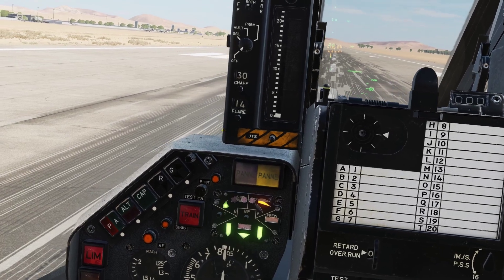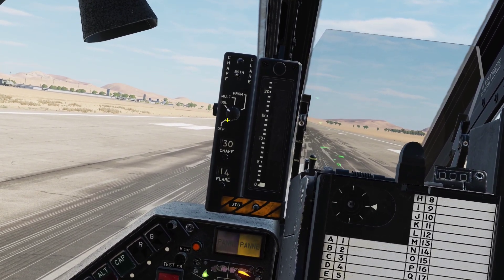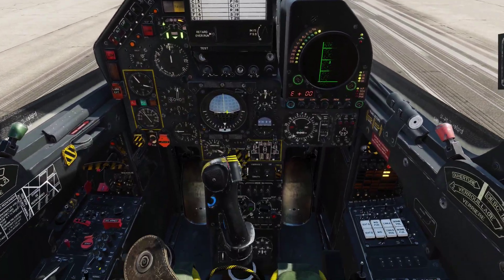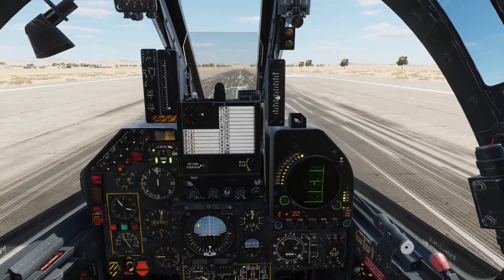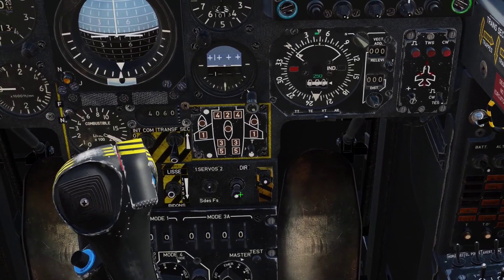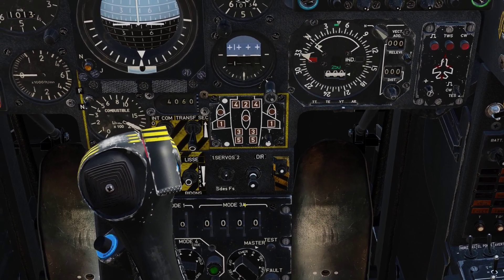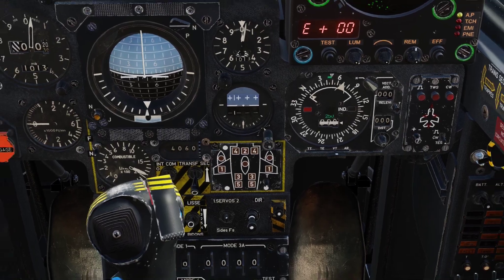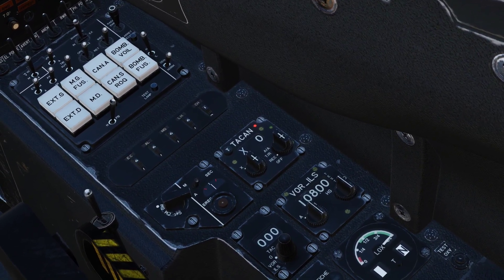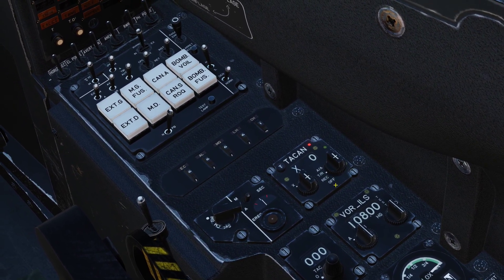Let's turn on our countermeasures — I keep them on single for most of the time. Let's turn on our IFF system. Let's turn off our high sensitivity nose wheel steering; that is quite important or you will most likely crash on takeoff. Let's turn on our relevant stores if you have selected any stations, to TR.